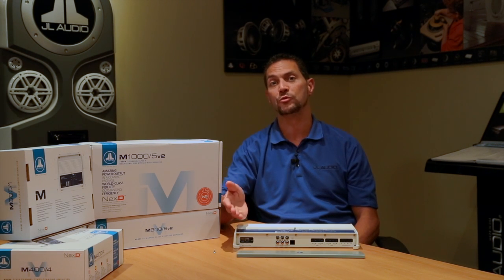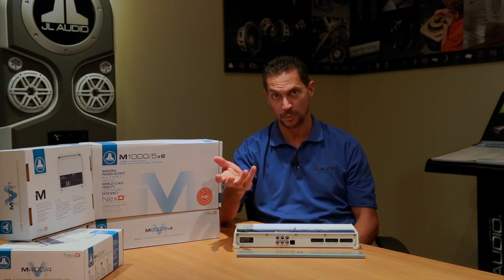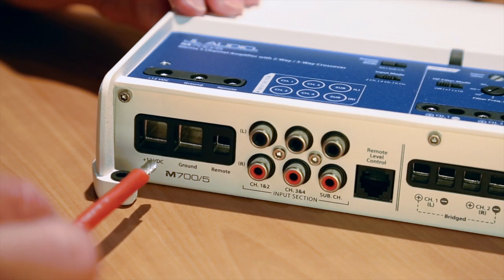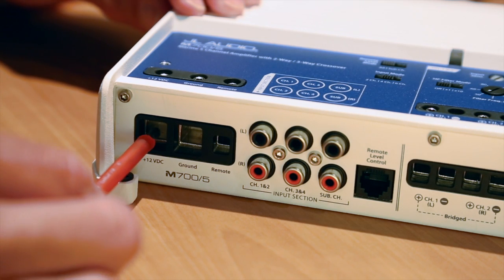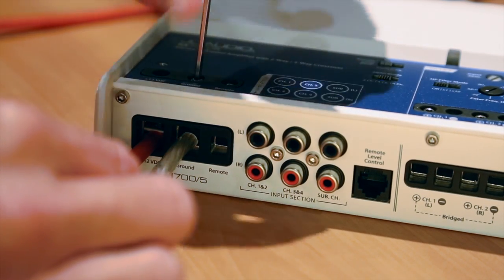You do not need to run a turn-on lead to the amplifier. You can actually just use the signal from your portable music device to turn the amp on automatically, which is really neat. Since it is two amplifiers in one chassis, you only need one power wire and one ground wire — it makes the installation a lot cleaner.